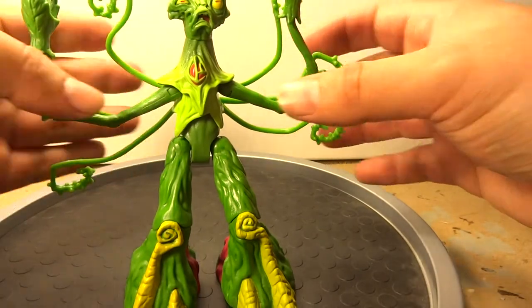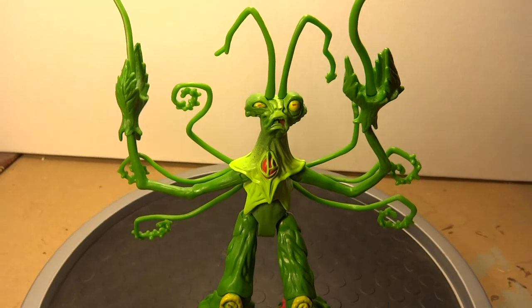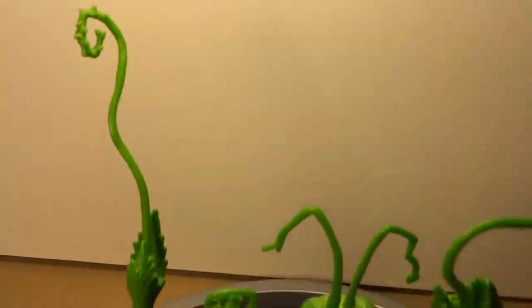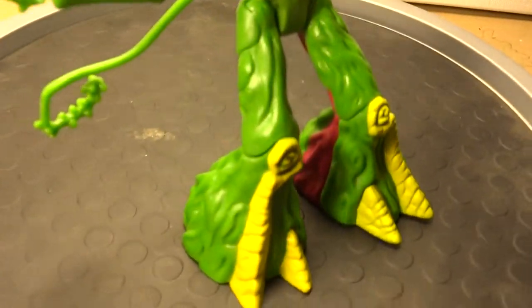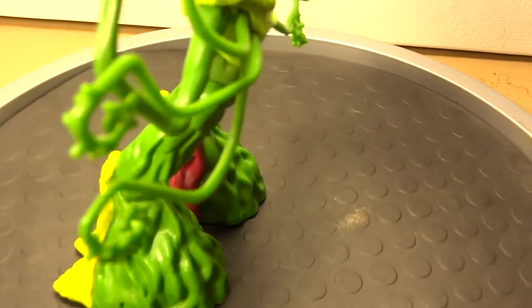Very, very interesting design. I just love the menacing look of this figure. Kind of reminds me of a Tim Burton design — just really out there.